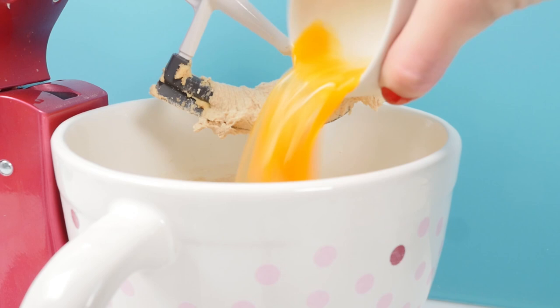Add in the peanut butter, the oil, vanilla and the eggs and mix that on high speed until it's smooth. That's looking yummy already.